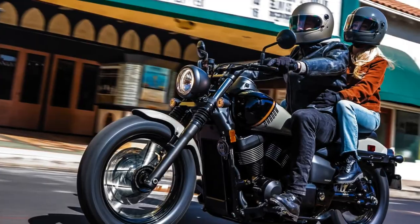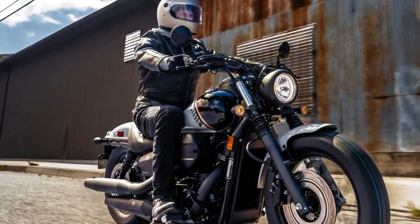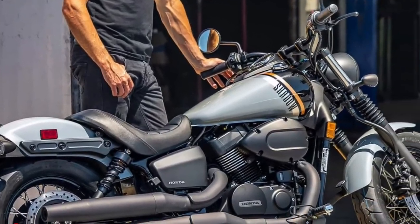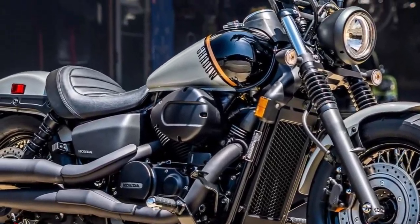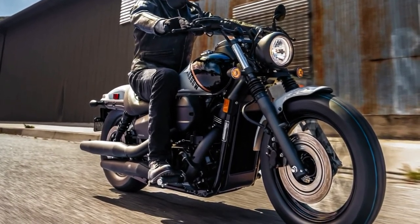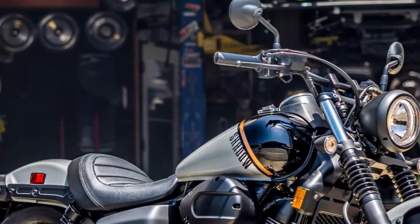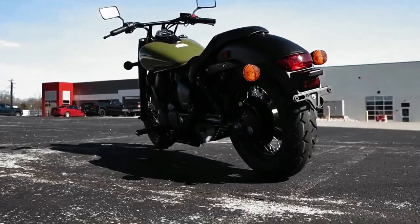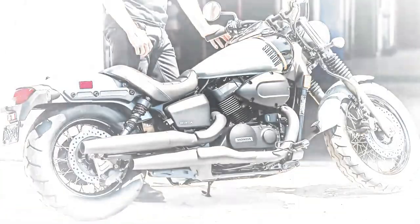From the looks of it, the handlebar appears slightly less swept back than the previous model. The two-tone 3.9-gallon fuel tank is updated in display. The fuel-injected 745cc liquid-cooled engine features machine-cut fins, giving a little more depth and contrast to the blacked-out V-twin. The air cleaner cover is also reshaped.